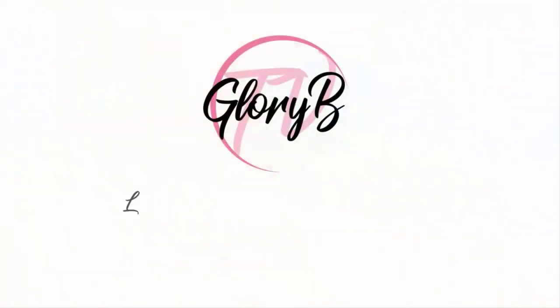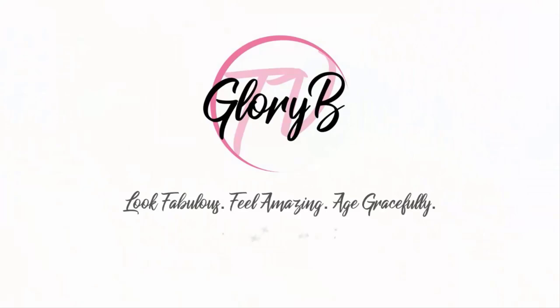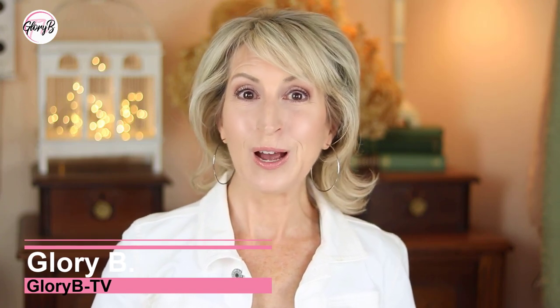Let's test out the e.l.f. Camo CC Cream and the e.l.f. Camo Concealer. Hi, I'm Glory B and this is Glory B TV, a lifestyle channel for mature women who want to look fabulous, feel amazing, and age gracefully.